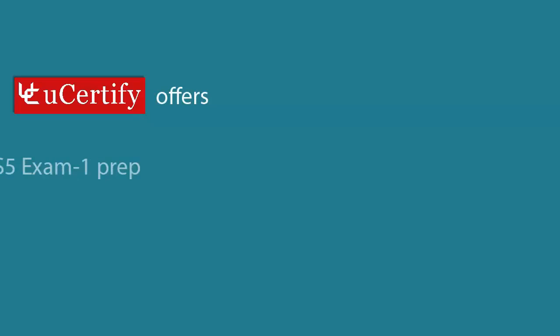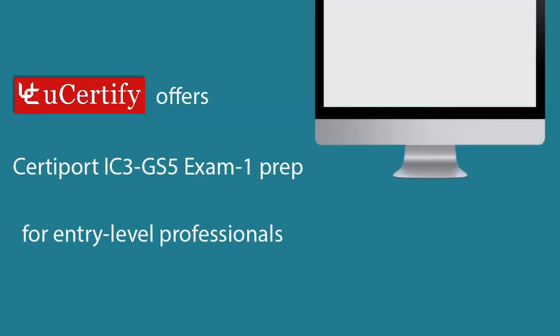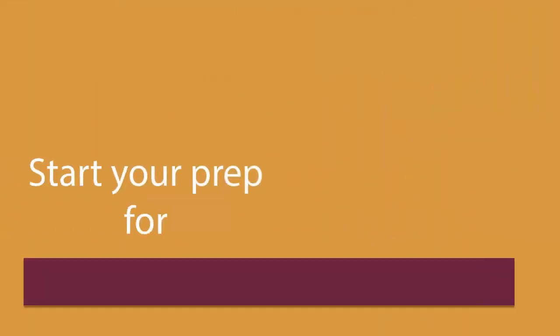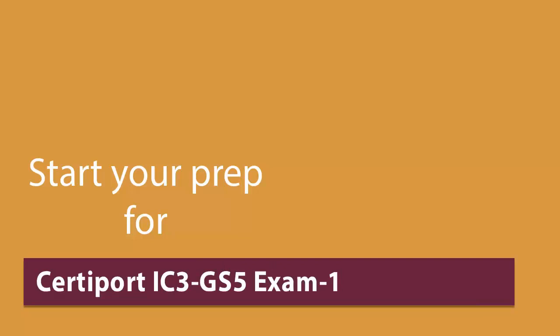QCertify offers CertiPort IC3-GS5 Exam 1 prep for entry-level professionals. Start your prep for CertiPort IC3-GS5 Exam 1 from today with QCertify.